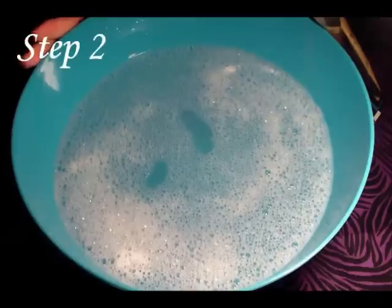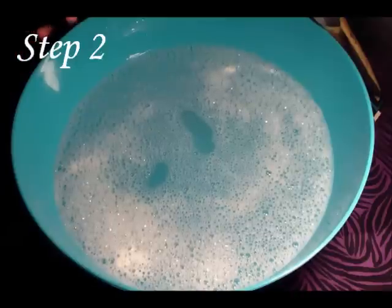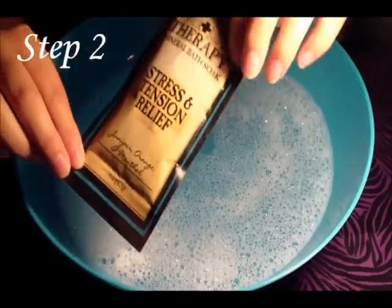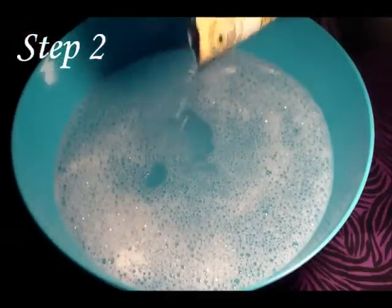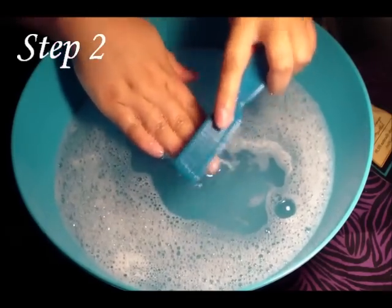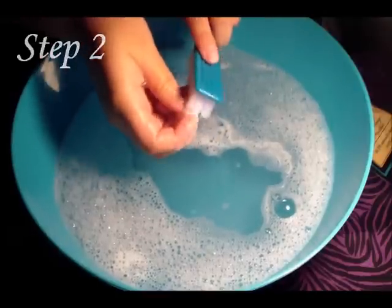Next, get a large bowl big enough for both of your hands to fit inside. Fill it with enough warm water to cover your hands, put some hand soap in it, and also add some bath salt — any kind you prefer, about 2 tablespoons worth. Then get a nail brush and clean around your cuticles and under your nails to get all the dirt out. Soak your nails in there for at least 5 minutes.